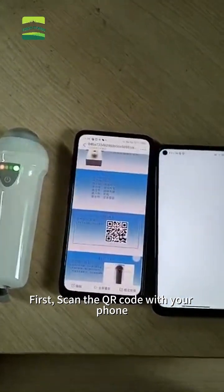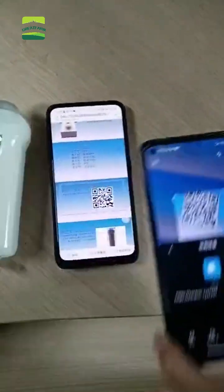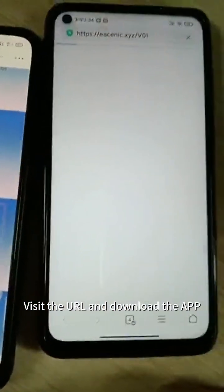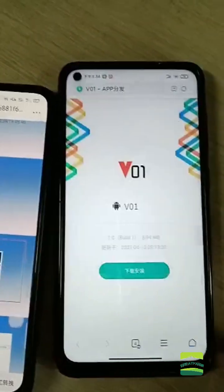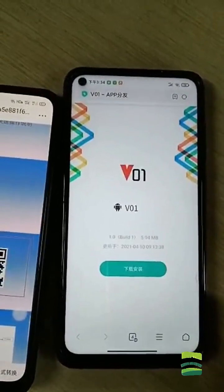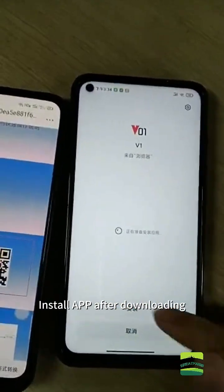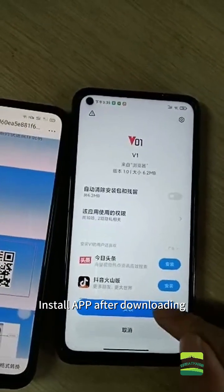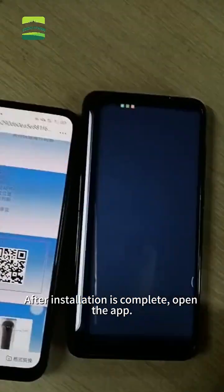First, scan the QR code with your phone. Visit the URL and download the app. Install the app after downloading. After installation is complete, open the app.